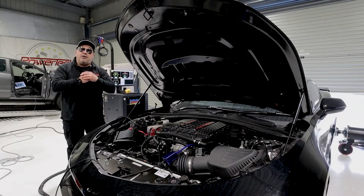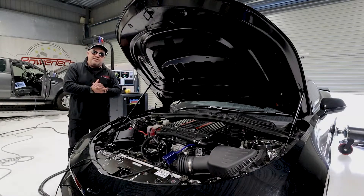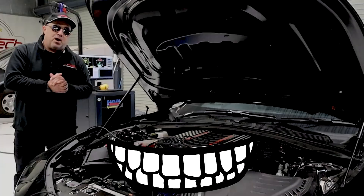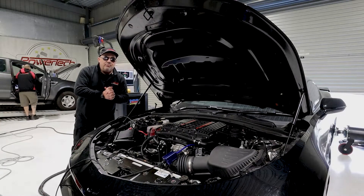They're quite technical to work on, these things. The best way of doing it is to drop it out the bottom, lift the car up, pull it down, work on it, and then place it all back in nicely and let the tuning begin. Standard, this thing makes some pretty good numbers at the hubs. Tuned with the blower, I reckon she's going to go a little bit better — so let's just have a look at how good it really is.